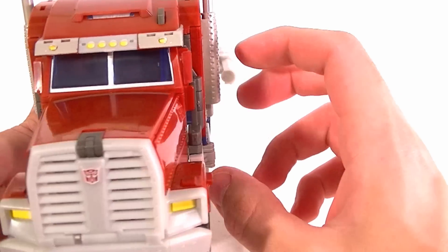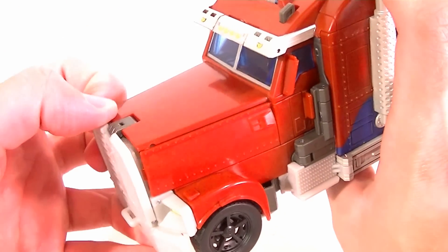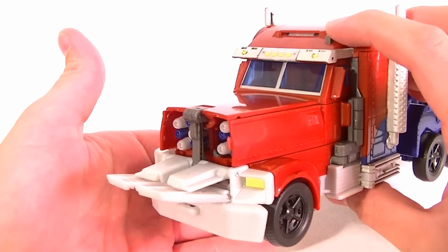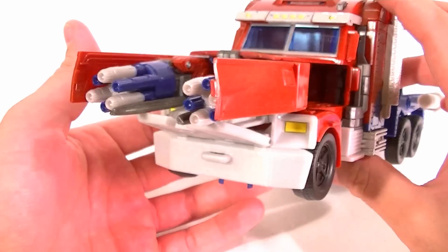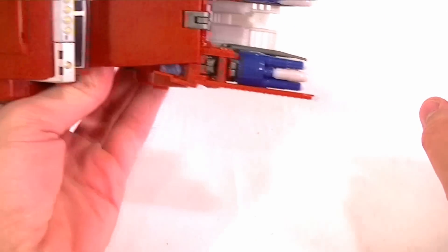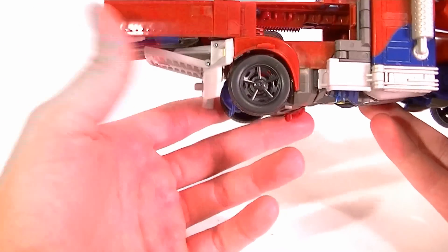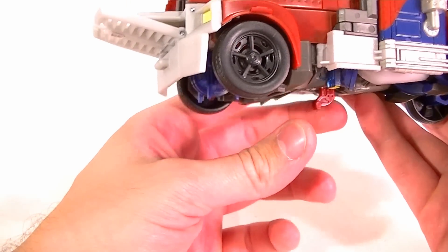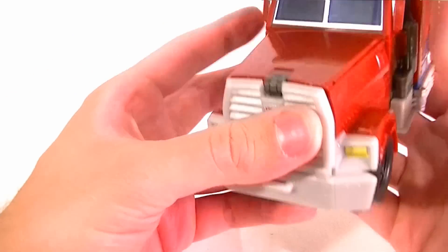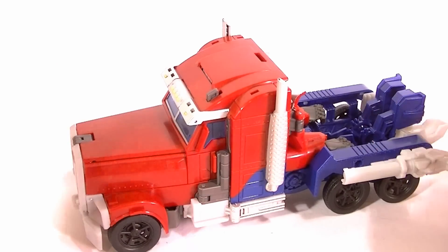The Weaponizer function in vehicle mode isn't good at all — it doesn't even work unless you manually detach the front grille of the truck first; it doesn't do it on its own. Then you press the button up here and the guns come out pointing forward, but it looks terrible. The truck is hollow and you can only see the guns from the top or the front, not from the side. You have to reach underneath to reset them, and then you still have a hole in the truck you have to fold up on your own — it's really cumbersome and poorly thought out.